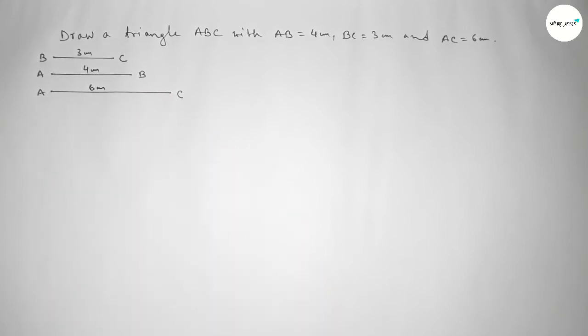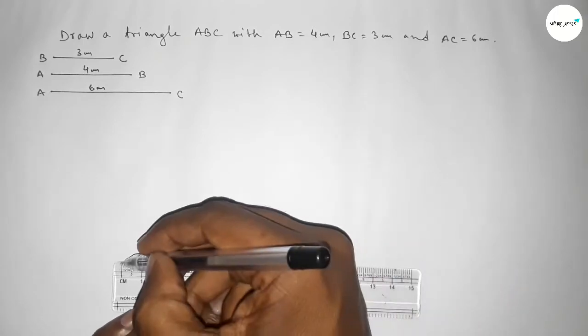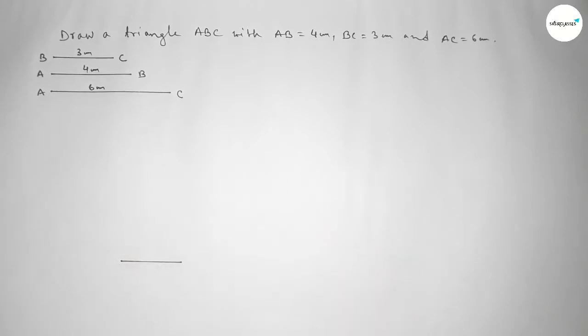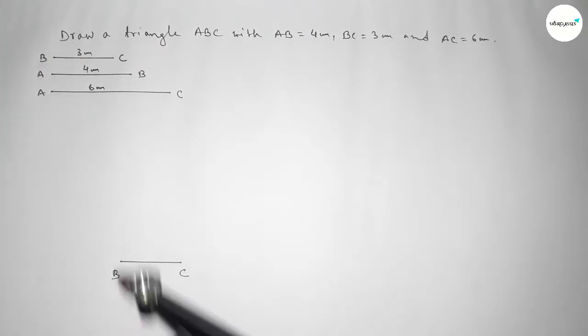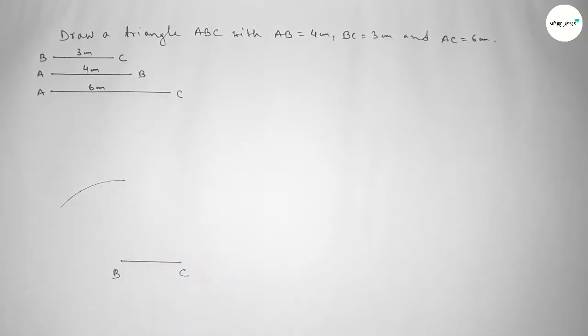Now we draw a line of length 3 centimeters — this is our base line BC. We take point B on one end and point C on the other. Now we take the length AB equal to 4 centimeters using the compass, place the compass on point B, and draw an arc.